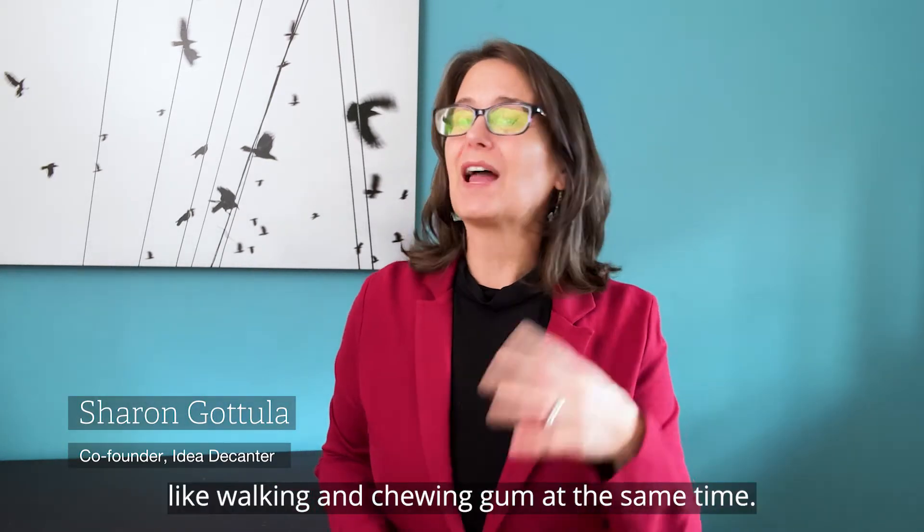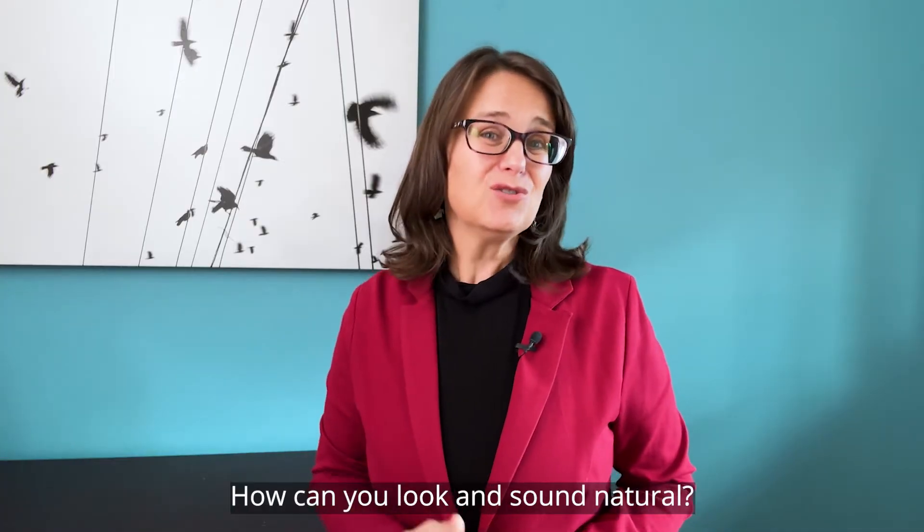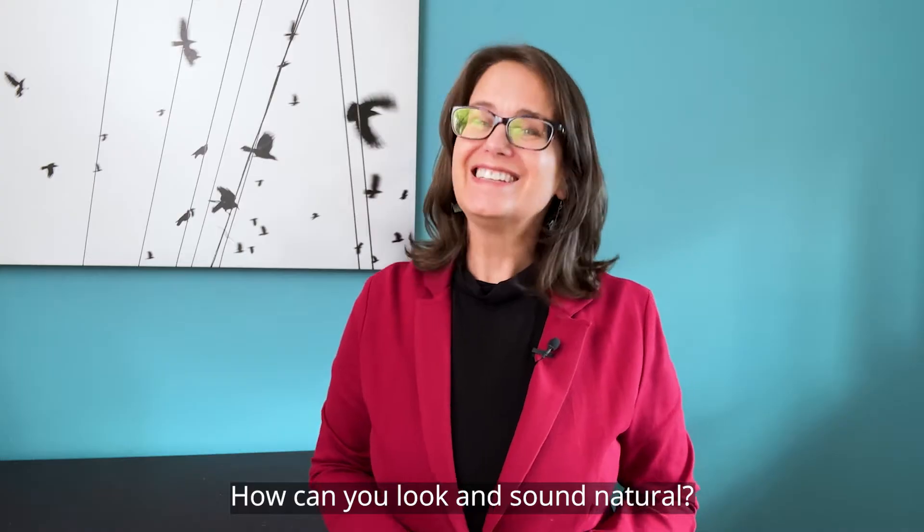Using a teleprompter can feel a bit like walking and chewing gum at the same time. How can you look and sound natural? Check out these tips.